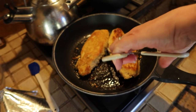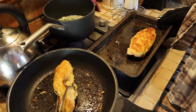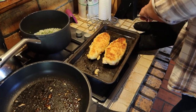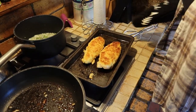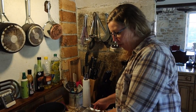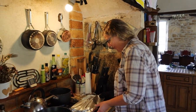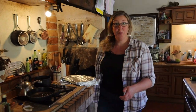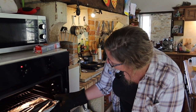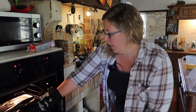The chicken is nice and golden now - I'm going to try and pick this up without breaking the breadcrumb. I am going to finish this off in the oven for about 20 minutes because these are quite big chicken breasts, and I'm just going to cover them with a little bit of foil because I don't want them to colour any more than they already have. Into the oven - this is about 180 degrees.